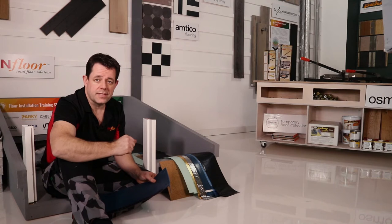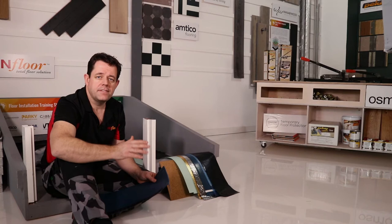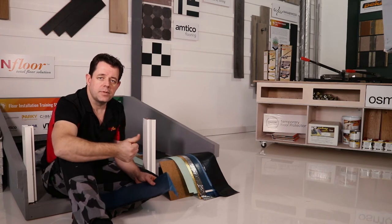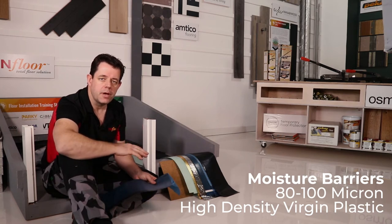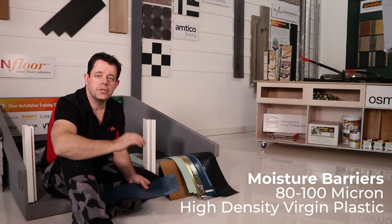This can happen in as little as 6 to 12 months. If you are installing a floor that is going to last 5, 10, 15, or 25 years, you want a moisture barrier that's going to give you that protection. Focus on as thick as possible and virgin high density plastics — on average, 80 to 100 micron is more than suitable. If you're considering a recycled or alternative product, check the quality and make sure your flooring supports the moisture barrier you're thinking of using.